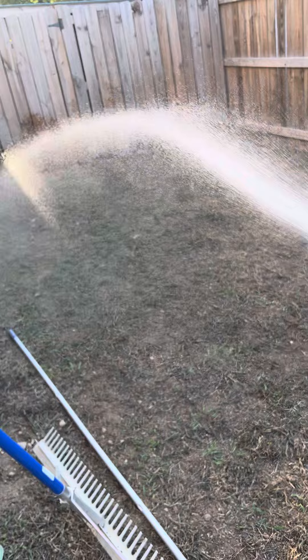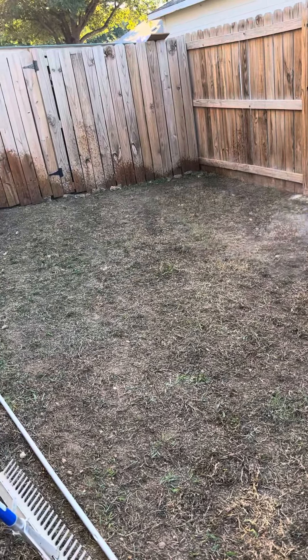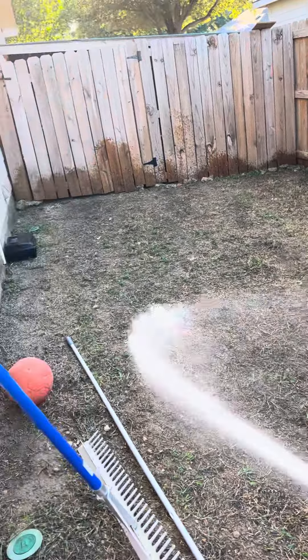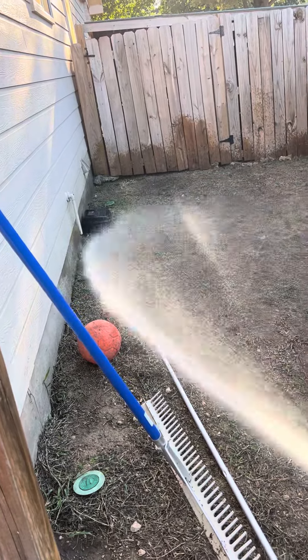Because we still need to water all that seed. It's only been 24 hours, so none of it's really sprouting yet.